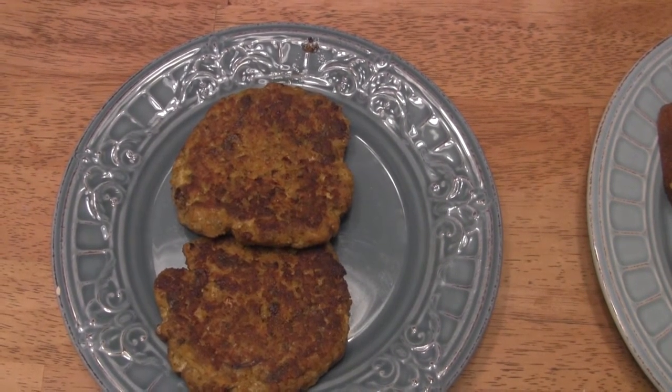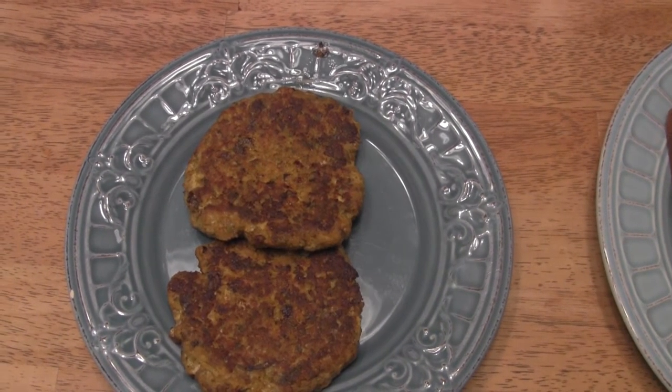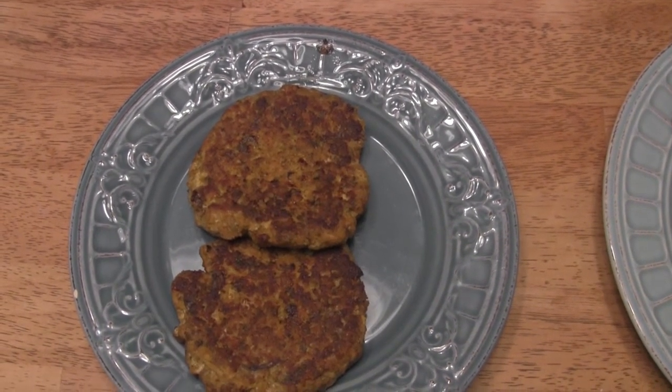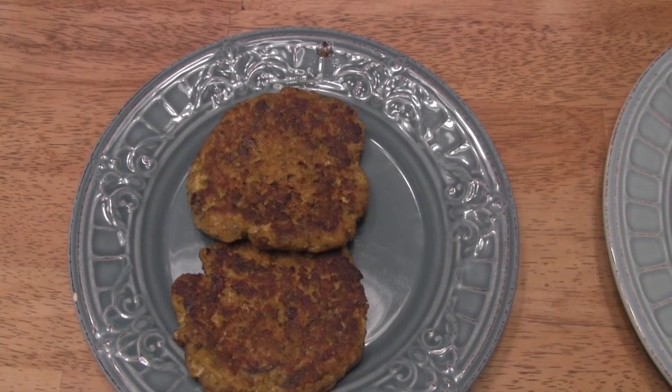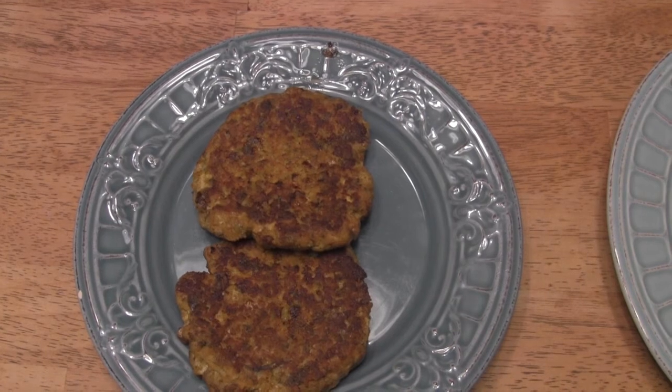So I hope you enjoyed that little vid. If you did, give me a thumbs way up. If you have a fish cake recipe that you like to put down, please share that in the comments as well — I would love to experiment with your recipe. And as always, keep watching. OD5 out.